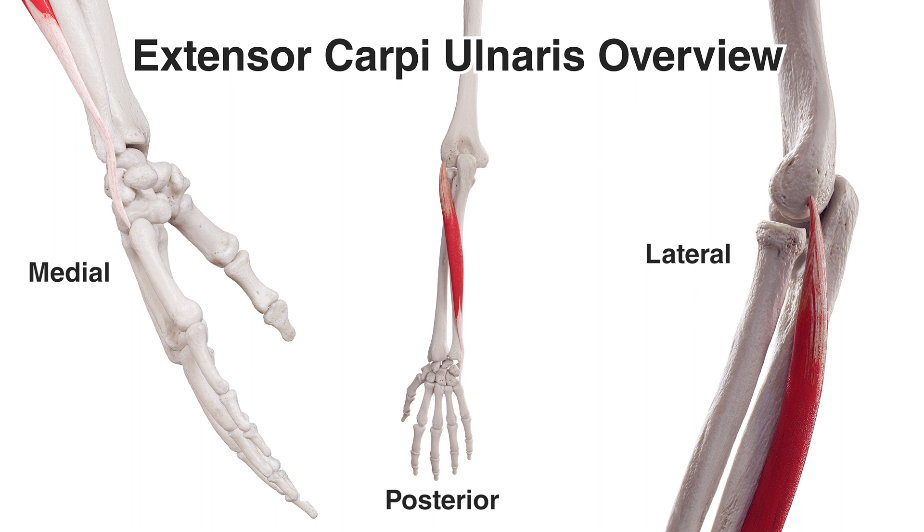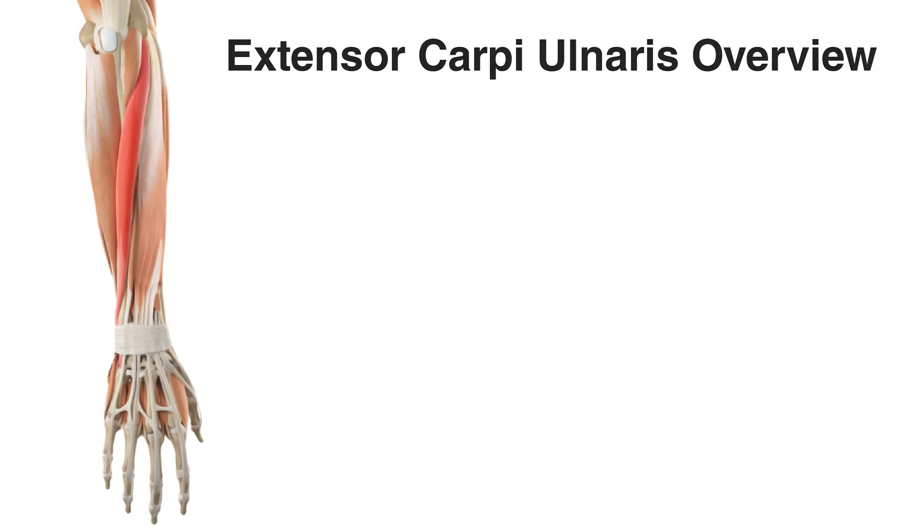We'll be going over the actions in more detail later. On the left hand side we can see a medial view of the hand, and you can see how it's crossing the wrist joint and connecting onto the base of the pinky finger. The wrist joint is going to be where its primary actions are occurring. The extensor carpi ulnaris is highlighted in red here, coming down, passing onto the extensor retinaculum and then connecting to the base of the pinky finger.